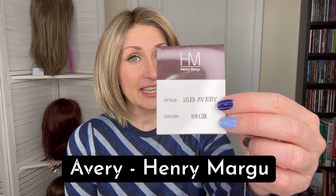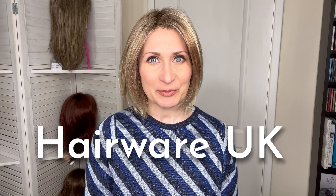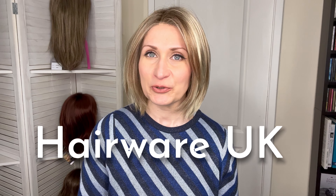Hey everyone, this is Ted from Tedswick Emporium. Welcome to my short review of Avery by Henry Magoo in colour 88GR. Big thank you to Hairway UK for sending me this week for an honest review.